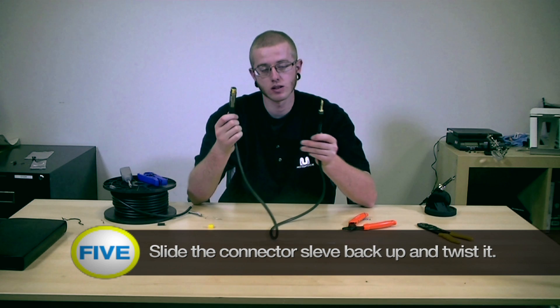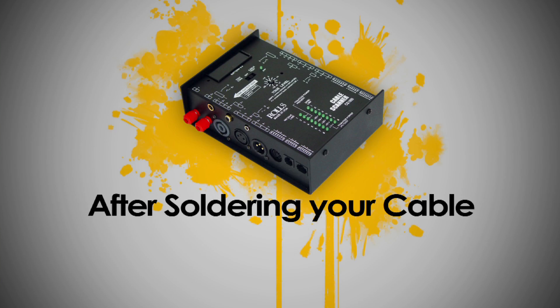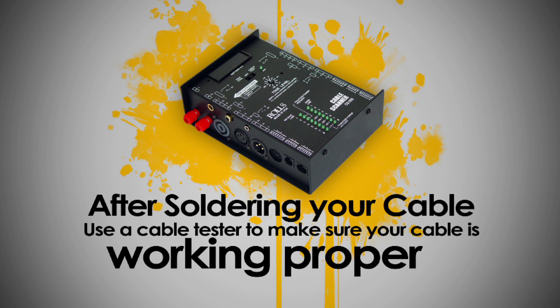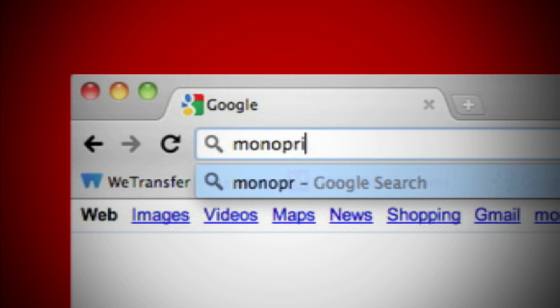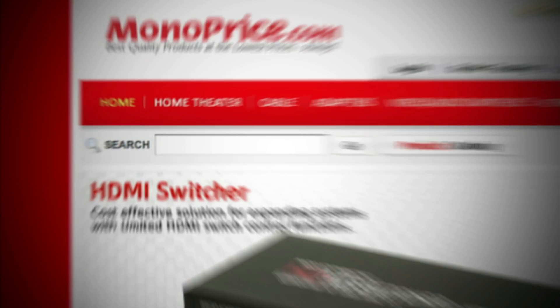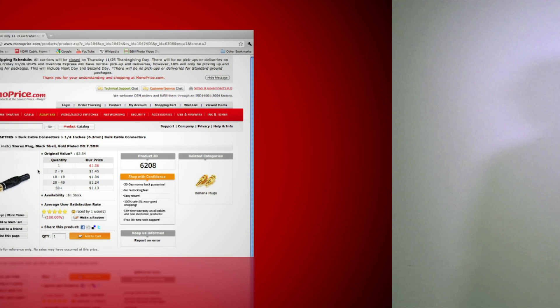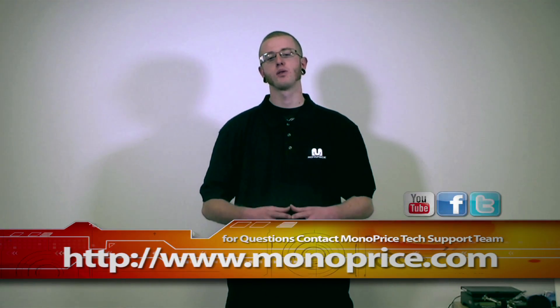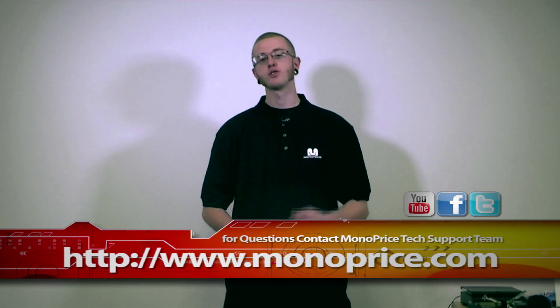You now have an XLR to TRS cable. After soldering your cable, use a cable tester to make sure your cable is working properly. To find this product on the web, go to monoprice.com, click on the search bar, and type in product ID number 6208. If you need help or have any questions, feel free to contact the Monoprice tech support team via live chat at monoprice.com. My name is Steven — thank you for watching, and I'll see you next time.